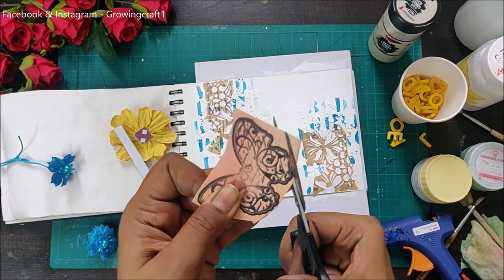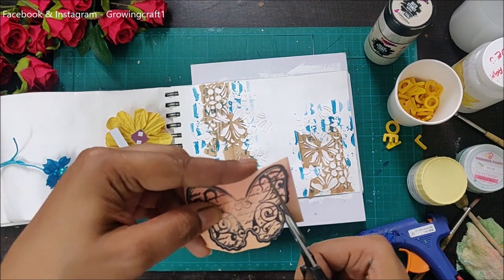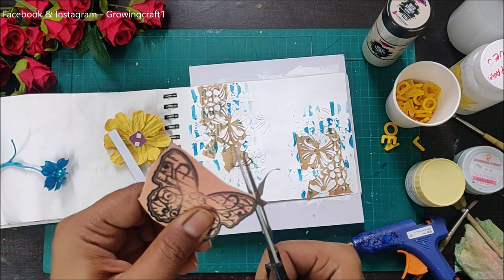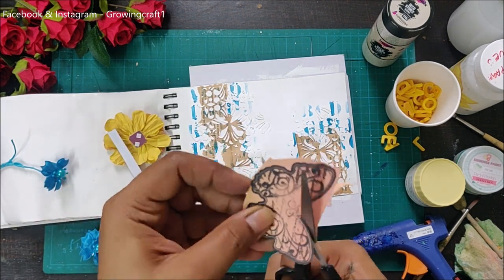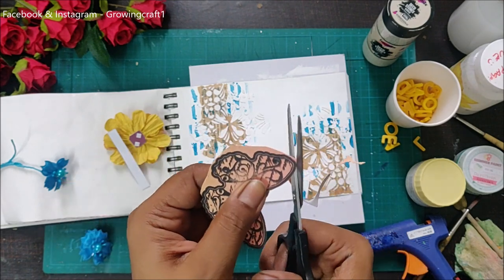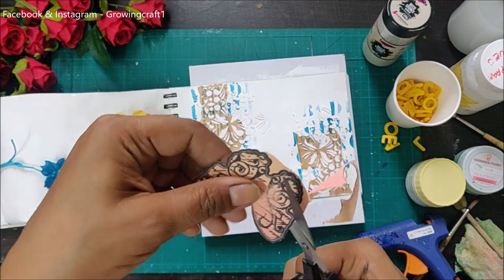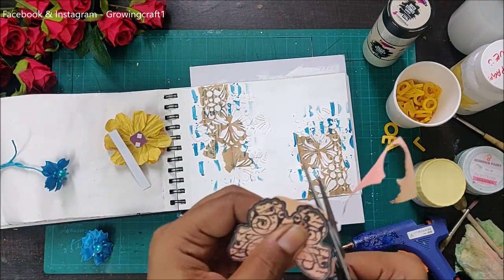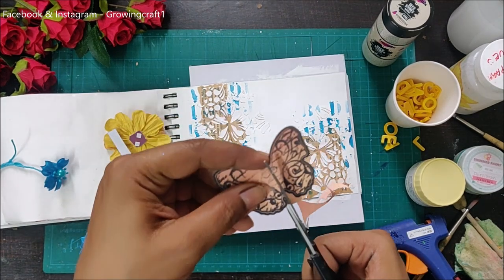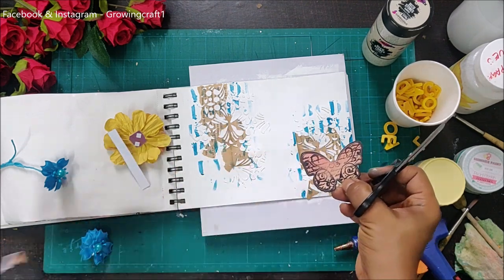It's time to add embellishments. I have a beautiful butterfly stamped image — I had done some background coloring and stamped the butterfly previously, and I've been carrying a bunch of butterflies for a while. I'm doing fussy cutting work to use this butterfly. If you don't have stamps, you can always print images from the internet, but make sure you print them on thicker paper so that when you do mixed media art it stays longer.